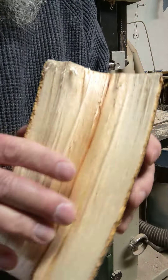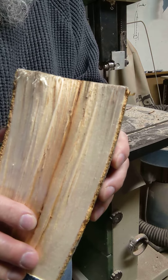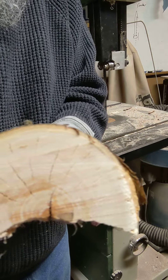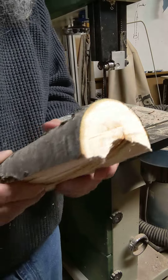If I have a log like this and I'm making a spoon out of it or bowls out of it, first thing I want to do is get rid of the cracking. I'm going to cut the end off and show you how to know when the cracking is gone.